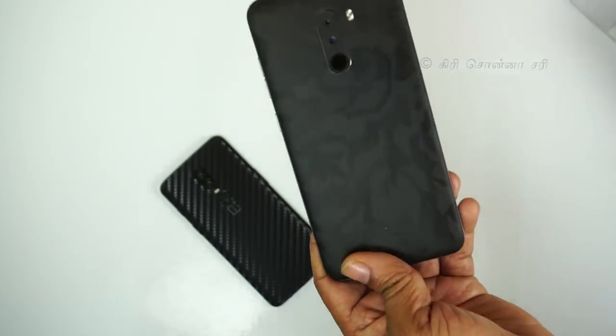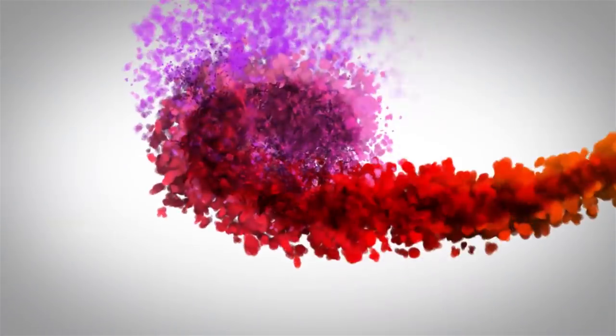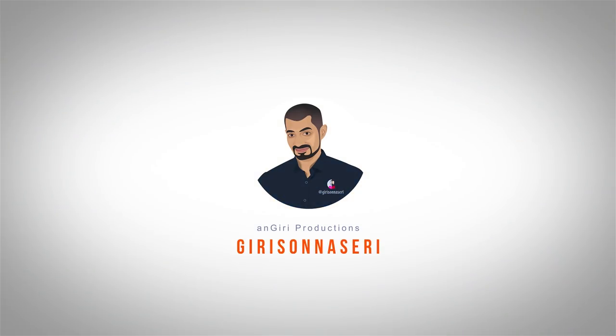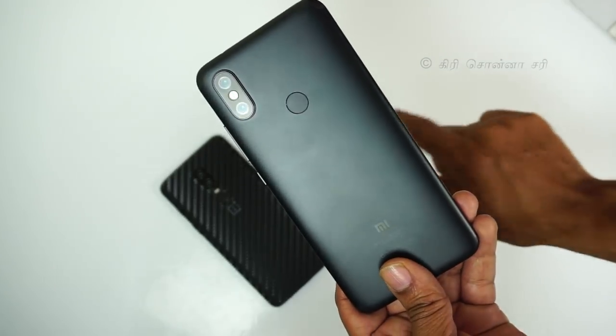In this video, we will show how to apply a mobile phone skin. We are using the Xiaomi Mi A2 mobile phone and applying a black camo skin.